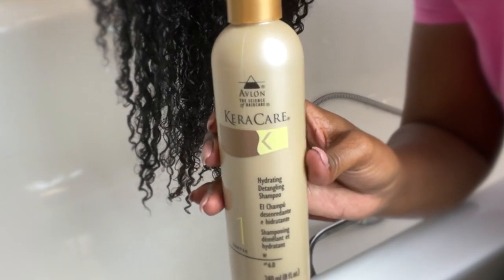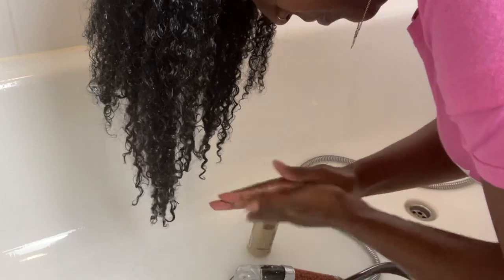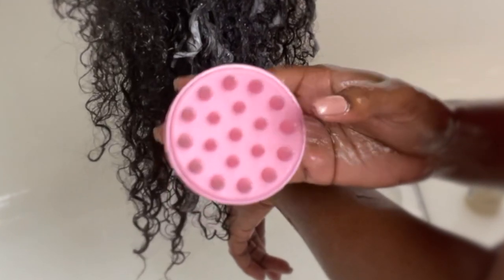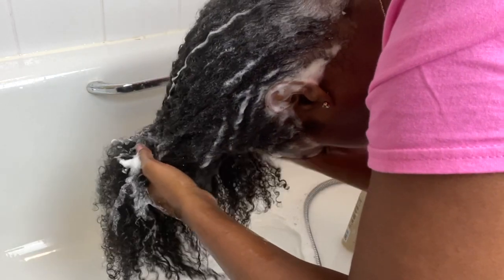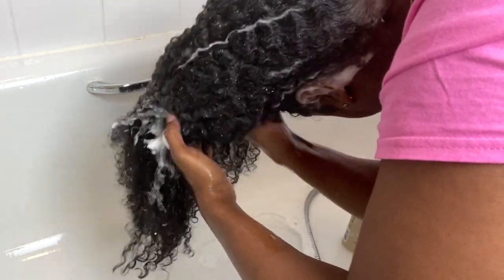Now I'm taking the CareKare Hydrating Detangling Shampoo and applying a little to my hair for the first wash. I like to shampoo, rinse, and repeat every time I wash. I'm putting the shampoo on my roots mainly for the first wash. As you can see I'm leaning over the bathtub — I do shampoo my hair out of the shower quite often but I'm doing it this way today.